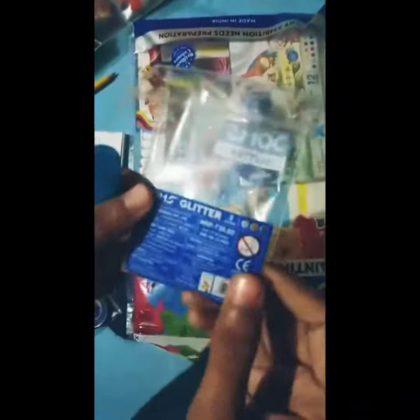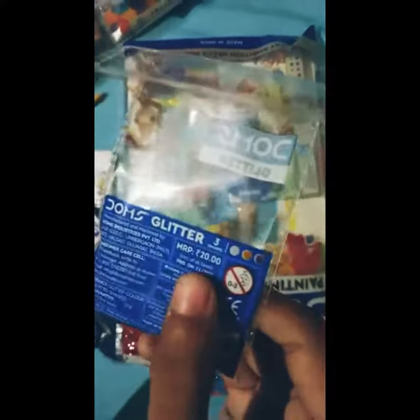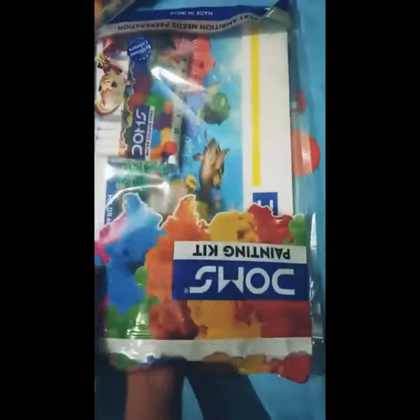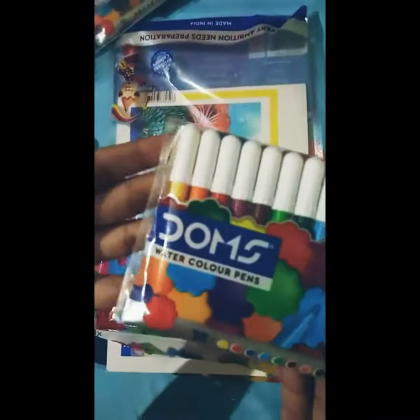Then this is glitter, they are 20 rupees. This is an eraser, it's 15 rupees. This is oil pastel, it's 35 rupees. Next is water color pens which is 15 rupees.